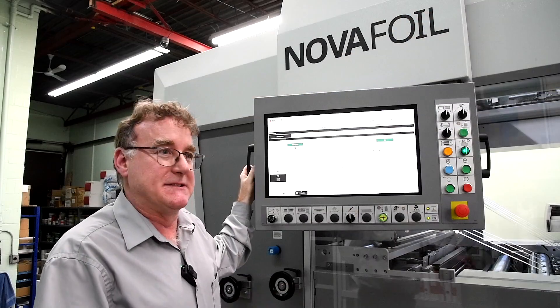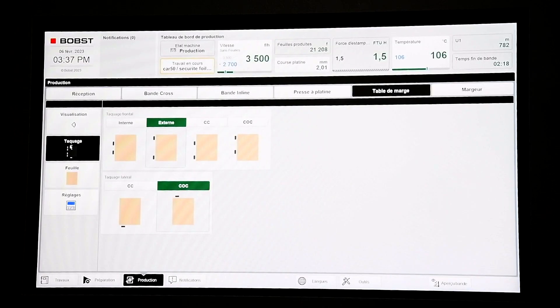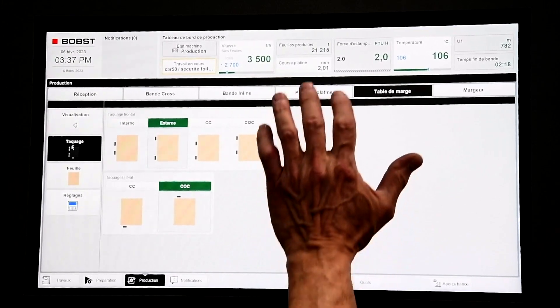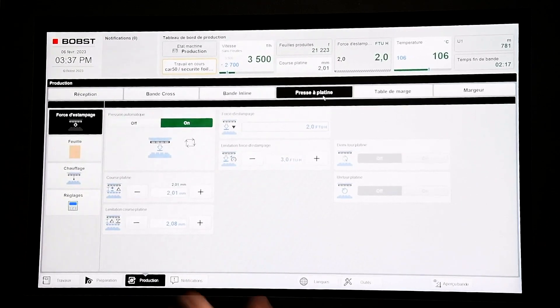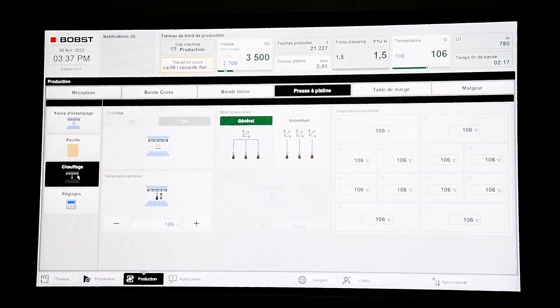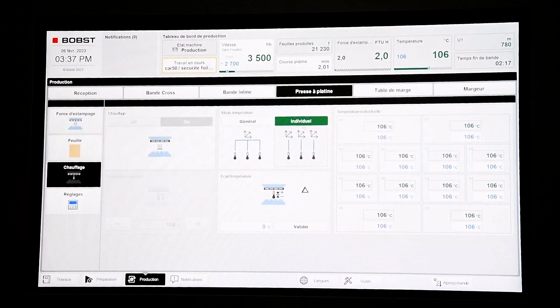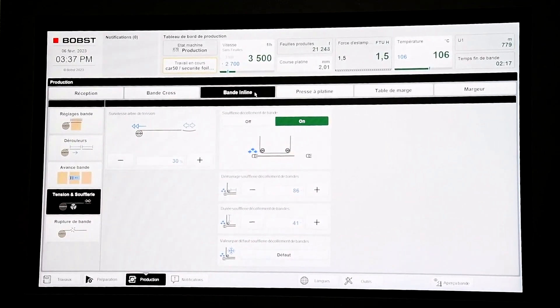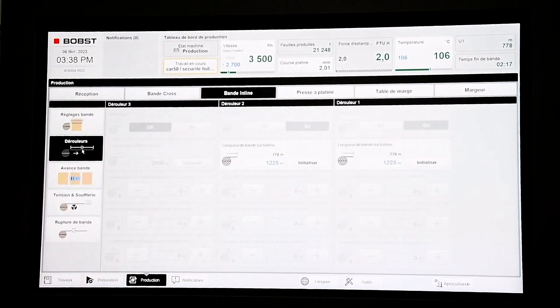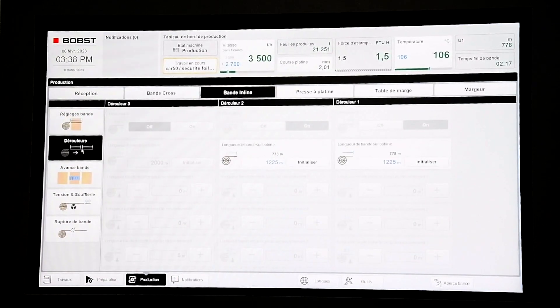This HMI is really in a class of its own. What we see on the screen right now is the feeding table, and we can see we're running on exterior front lays. Now we're in the platen section — we can see the force applied to the sheet as well as the feeding zone system. We can see how much foil is left in the roll with an approximate remaining feed time.